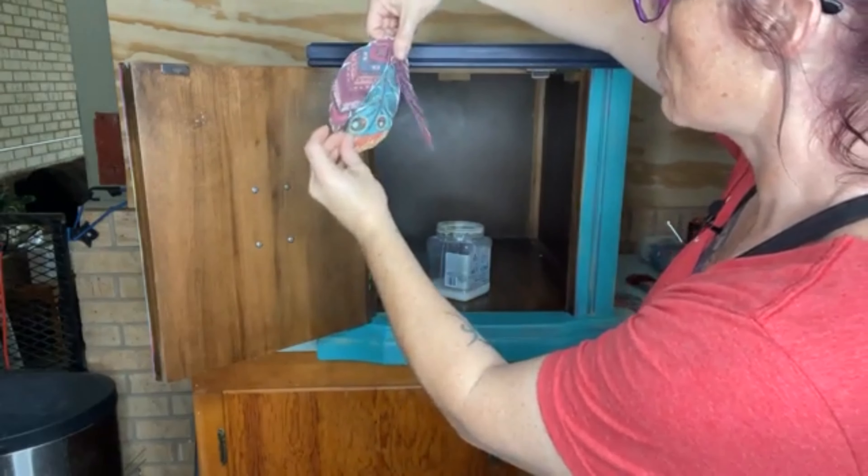You just need a really thin layer — you don't have to put too much on there. I'm going to go right there. I have no choice but to go over this one, and that's okay — it's not going to hurt anything.